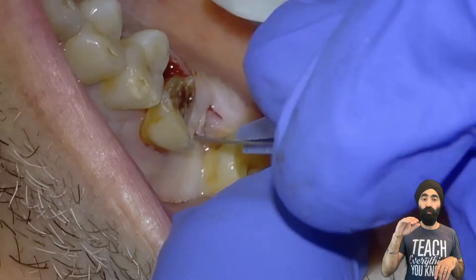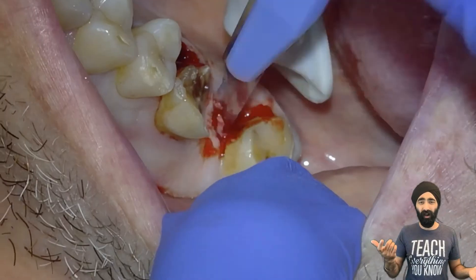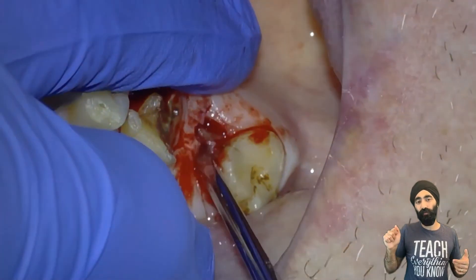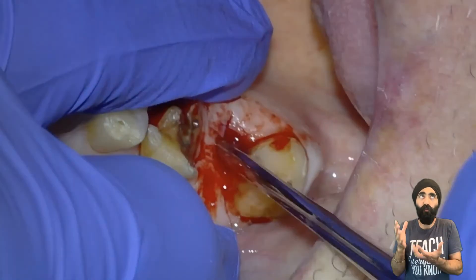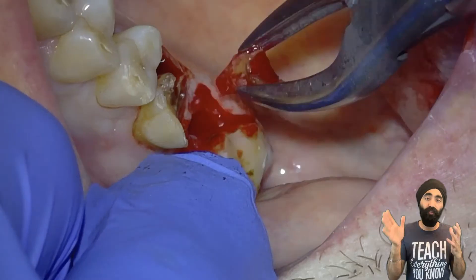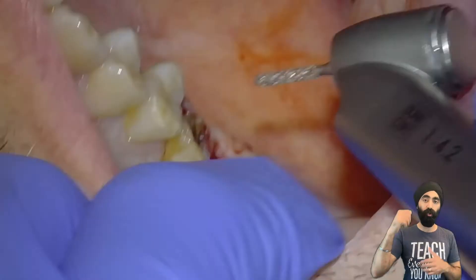I first get a scalpel and remove a bit of soft tissue overlying that retained root of the upper right seven. In the past, I tried to just go through the soft tissue and luxate the root out, but there's a soft tissue impaction there. If you just quickly get rid of the soft tissue — obviously this video is at two times speed — it makes it so much easier to remove.